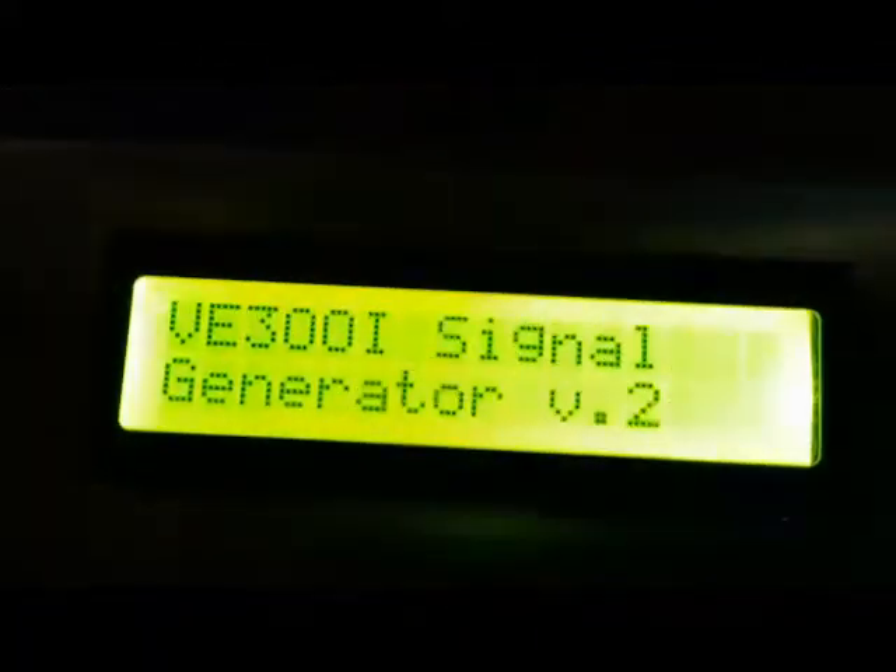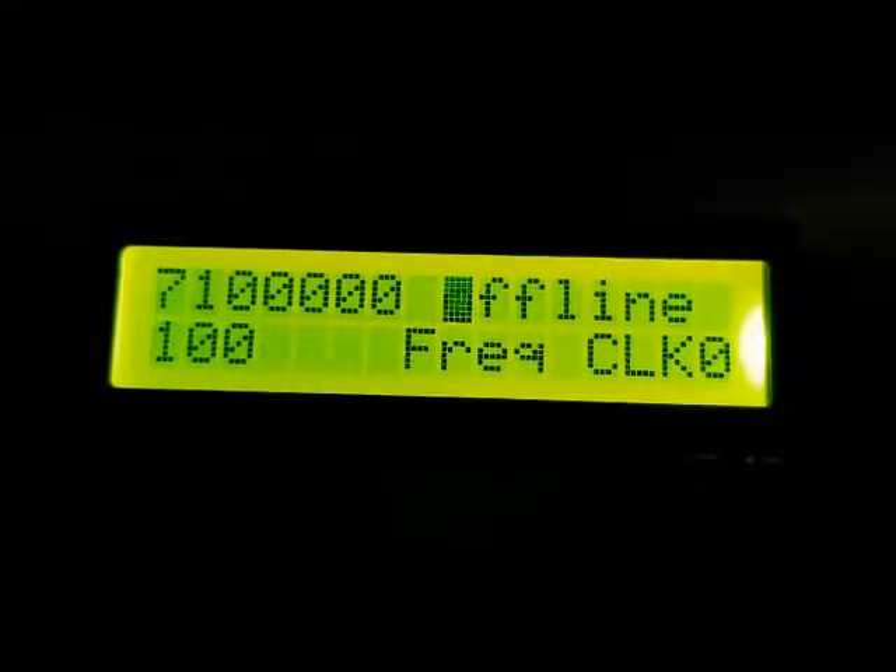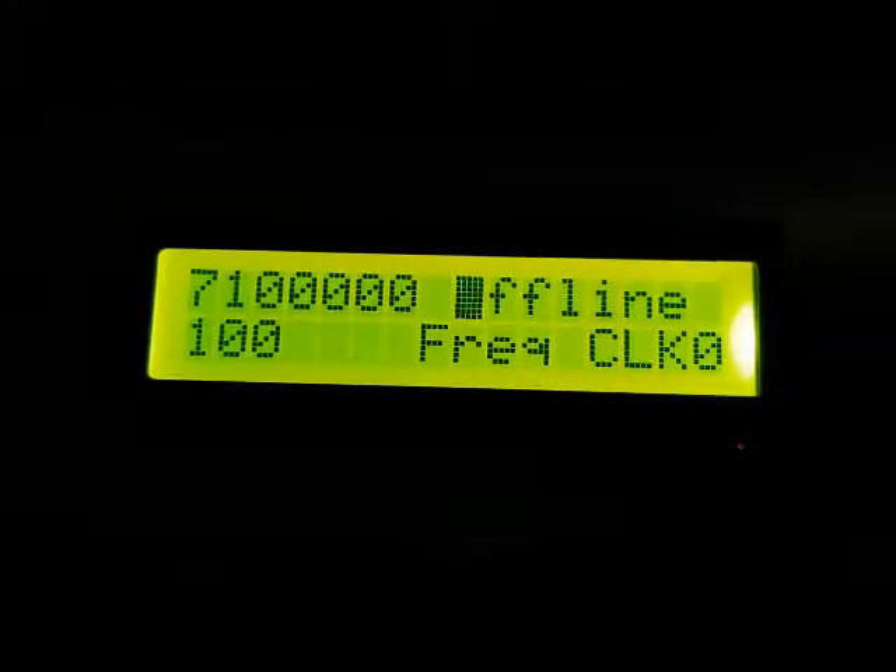Here's the initial power-on sequence for my original signal generator. I'm just going to connect to power, and there it's powering up. And so that's how the screen looks.